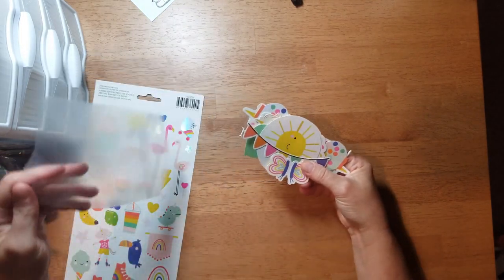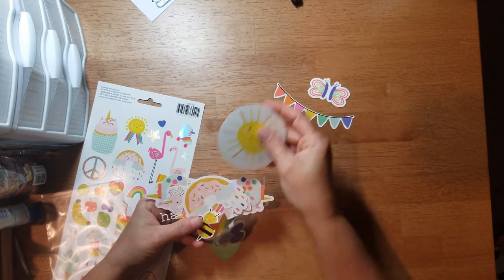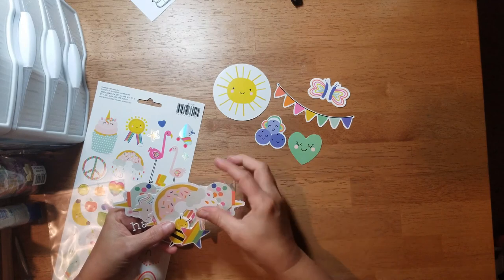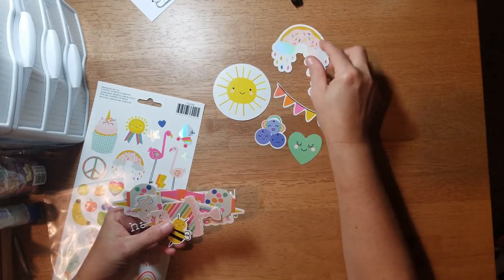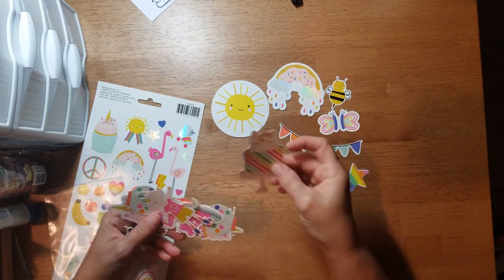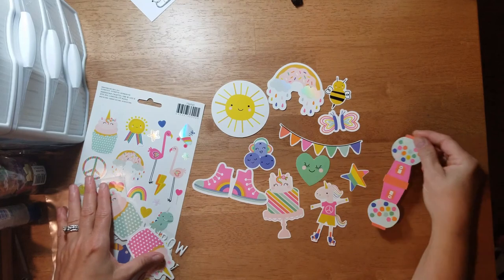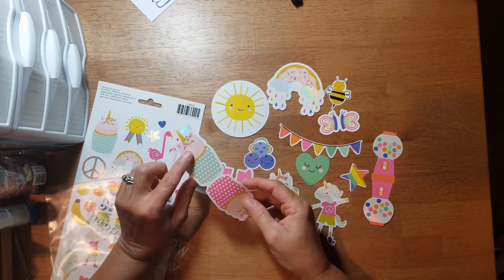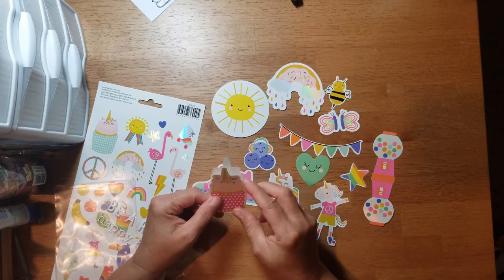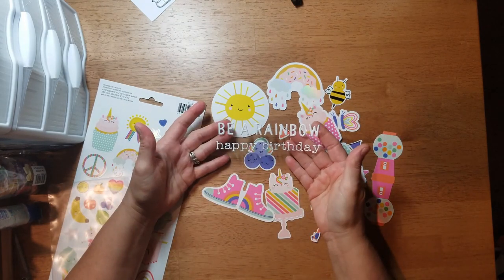I haven't opened any of this yet — I took it out of the box but haven't opened it. There's a little butterfly, a banner, and a sun. I've said before, if you get these kits the embellishments may not be the same as what someone else gets because they split up packages, so you just get a little sampling of the collection. These are actually perforated and you can fold them over or tear them apart and make two embellishments. I got a little strip that says 'Be a Rainbow' and 'Happy Birthday.'